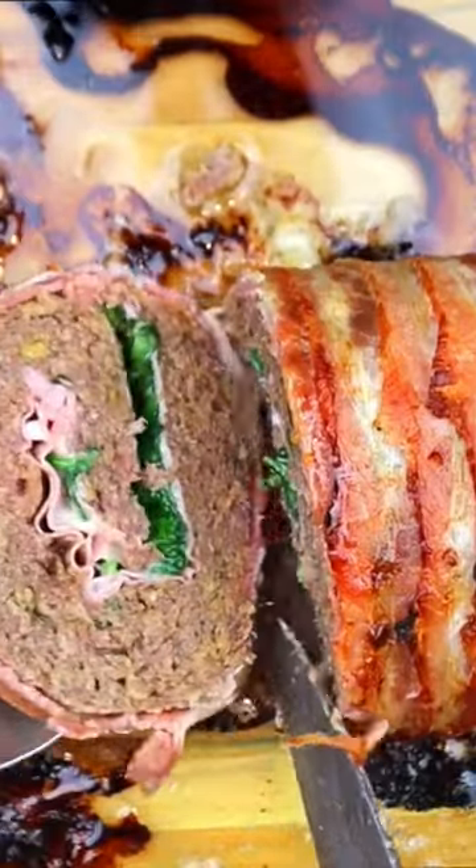Get ready to taste the magic, folks. Get the full written recipe at kelvinskitchen.com.